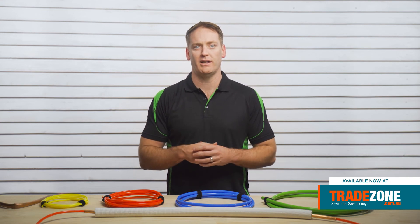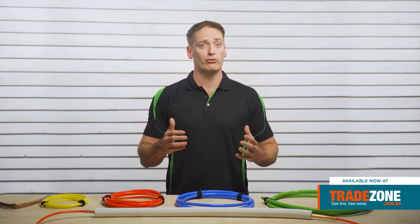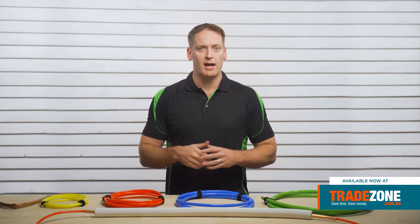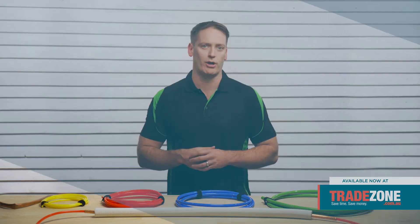Polybender comes with a one year warranty and is available at all leading HVAC and electrical wholesalers. So if you're a tradie going from job site to job site and you want a hassle-free solution to bending annealed soft copper pair coil, then why not give Polybender a go?